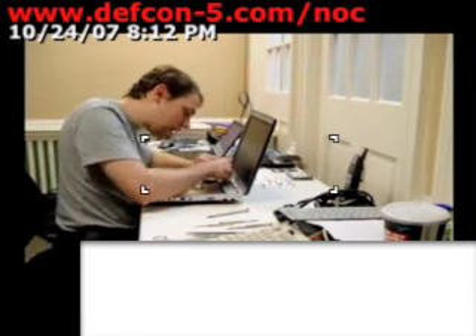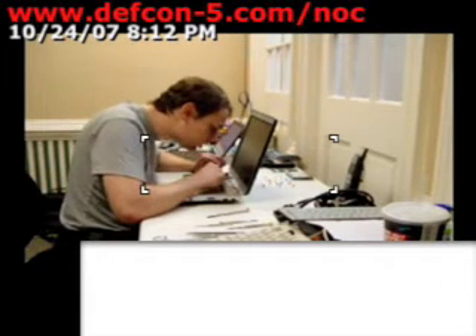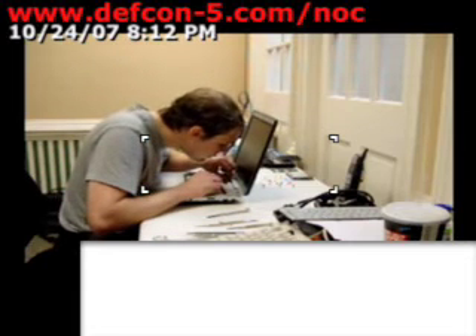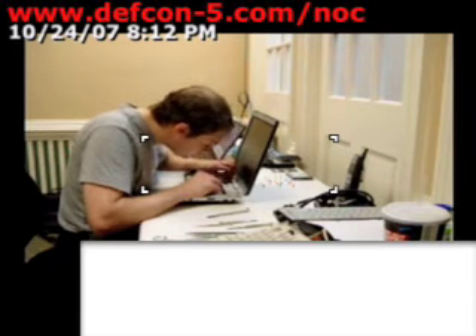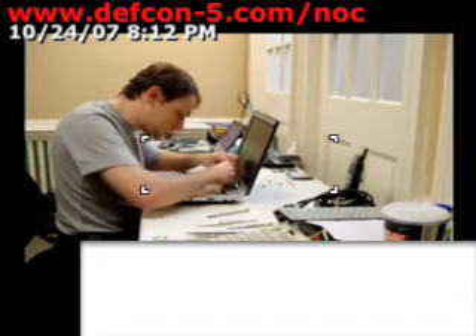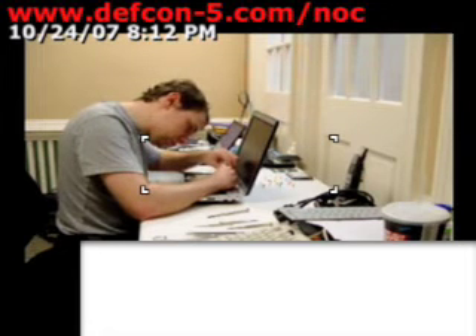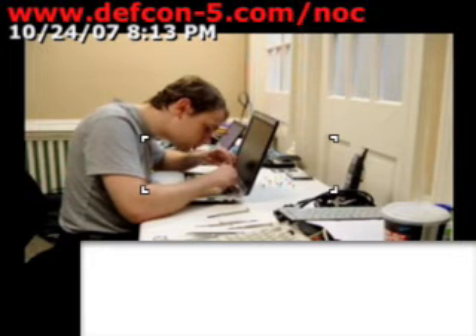That's what I love about laptops — they're unnecessarily expensive in almost every single regard. Route the cable, route the cable, route the cable.